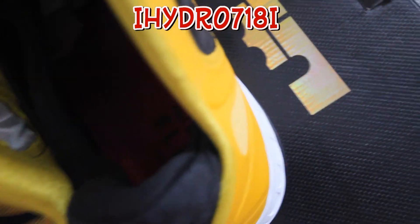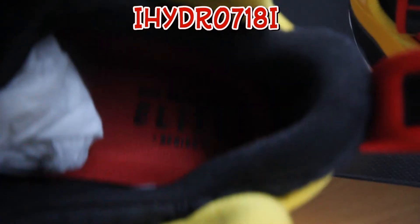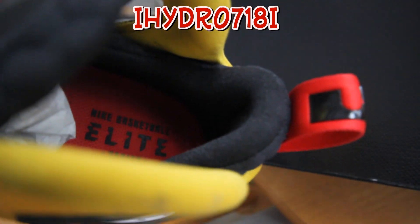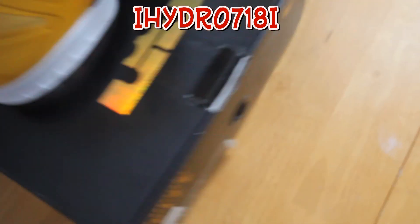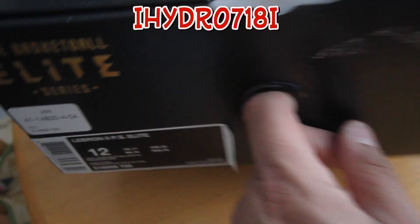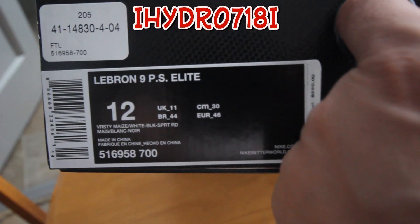And then the inside — you can see the inside right there. The same Nike Basketball Elite Series as all the other ones. And the regular LeBron Elite box — LeBron Elite. Size 12, my size.